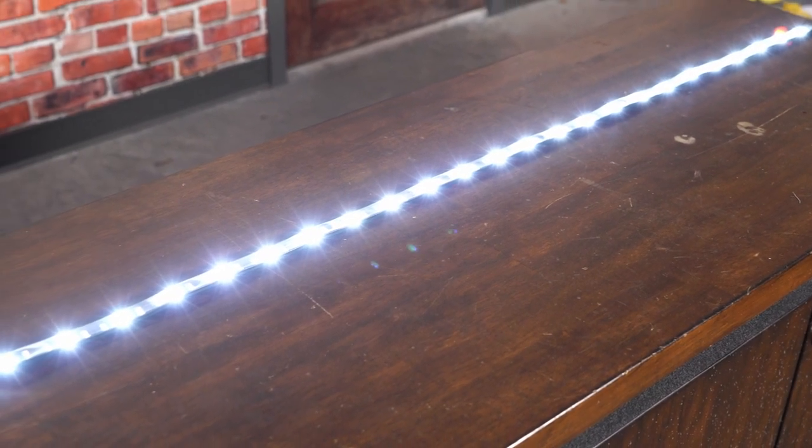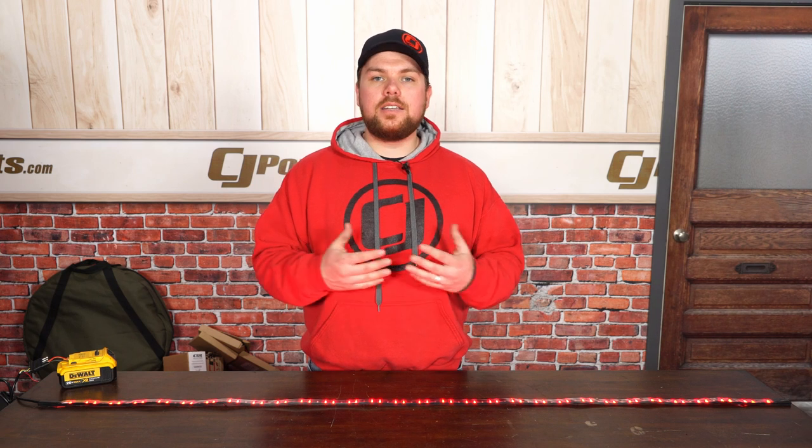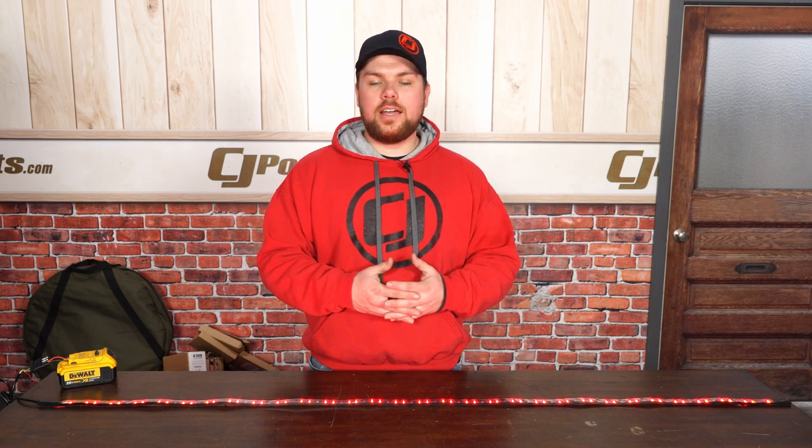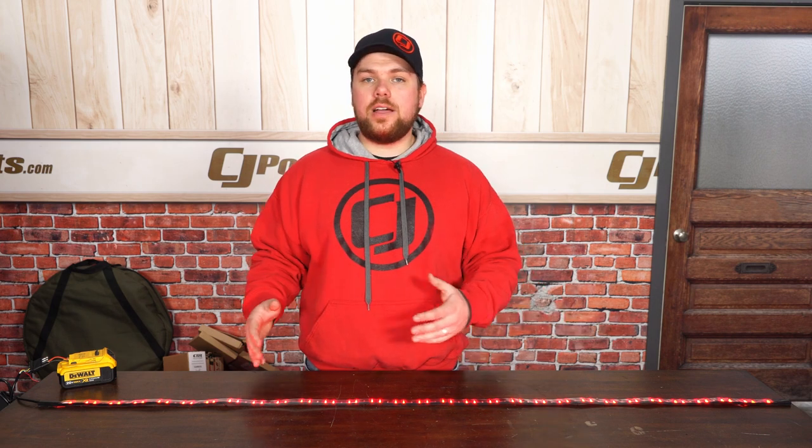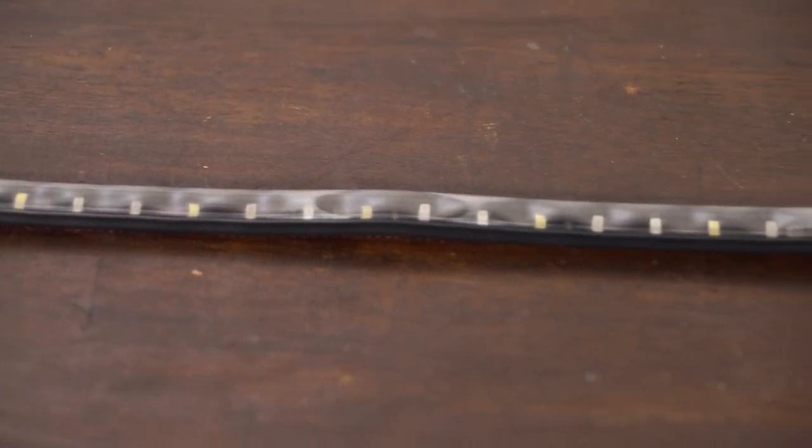This features everything that you need to get it plugged right into your vehicle without having to splice into anything, besides having that reverse light. This features a running light, brake light, both left and right turn signals, as well as a durable reverse light that's really going to help brighten it up when you're reversing, hooking up a trailer, or out on the trail.